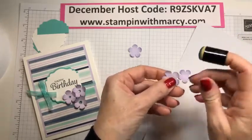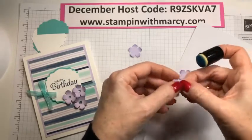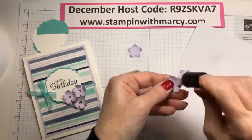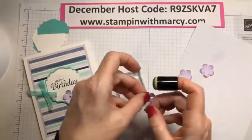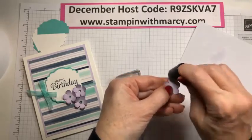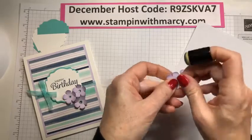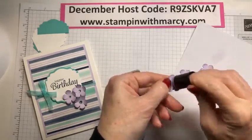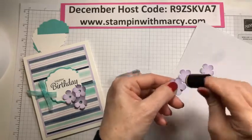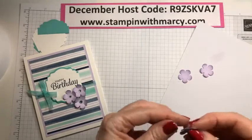My sister Anne always helps me, but we are now in the red zone. As of today, the rules have changed — we're not supposed to be mixing households. So that means I don't have those extra set of hands to help me get my catalogs ready to go.